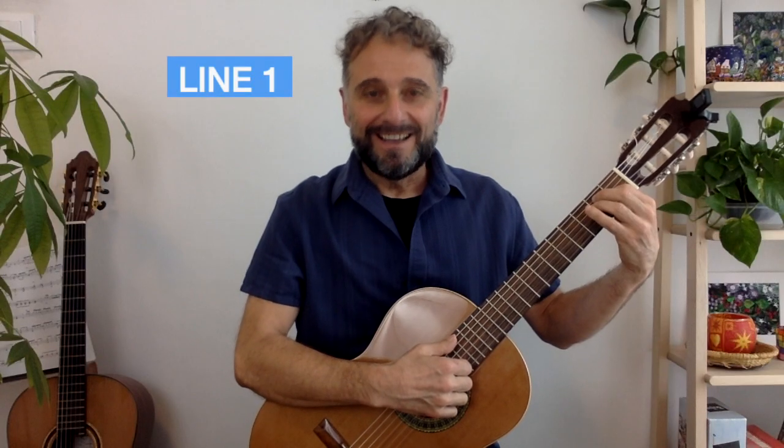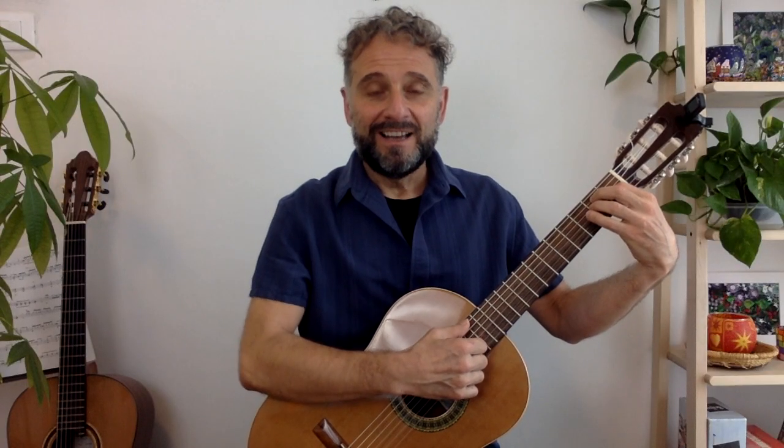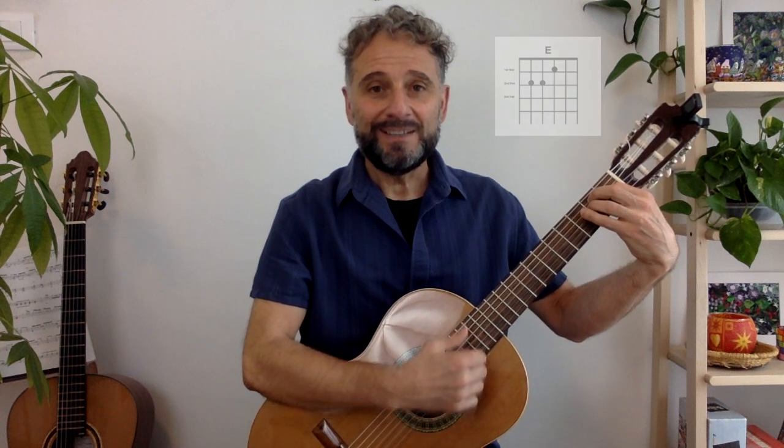Line one will be playing an E chord followed by a B7 chord. To play line one, simply sing the line as you would normally, playing an E chord on the word 'birthday' and a B7 chord on the word 'you.' Let me demonstrate. Happy birthday to you. Press the pause button, watch this again to review, and please practice this line 10 times before moving on to the second line.